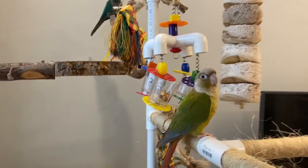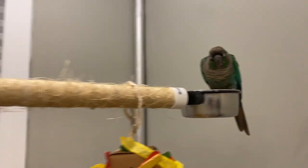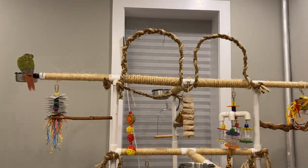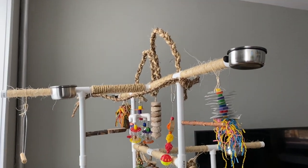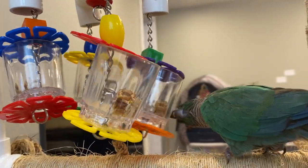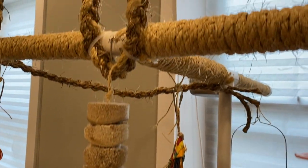I placed everything towards the top of the play gym because birds like to naturally perch in higher areas. This play gym ended up being over five feet tall — I'm around 5'1" or 5'2" so it's actually taller than me. If you want to make any changes to the design you can absolutely do that. I used a coupling for one of the four-foot pipes so I can remove it in the future and replace it with a T to extend it to both sides. That's why I like PVC play gyms — they're customizable and you can change them however you like.